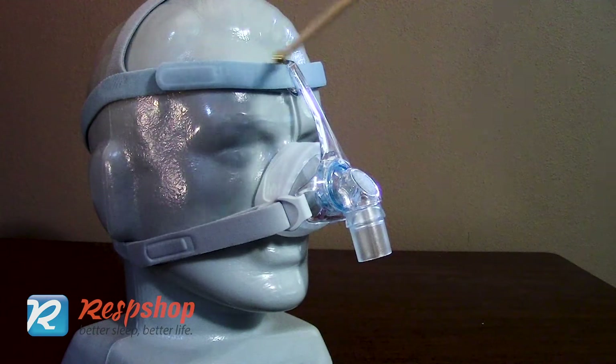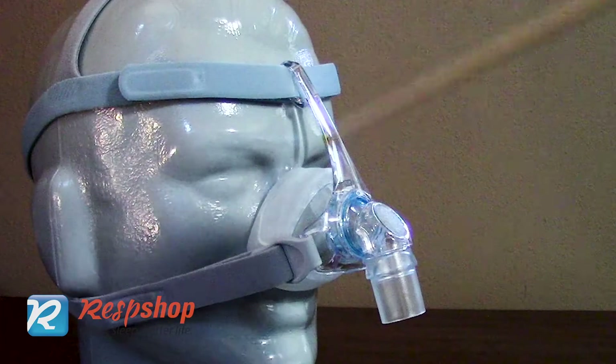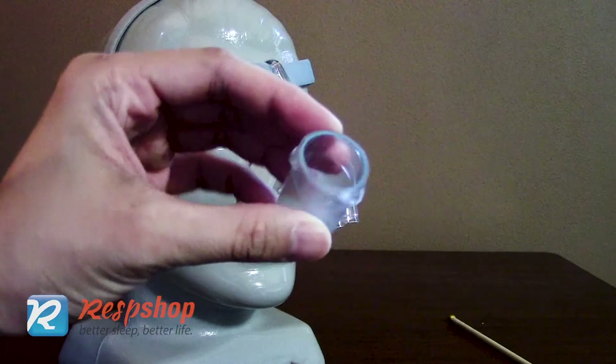When the mask arrives, you will find the headgear, cushion, mask frame with a swivel, a diffuser, and a tubing connector.